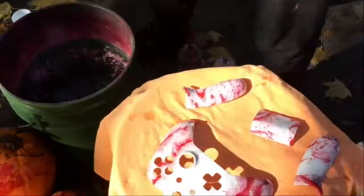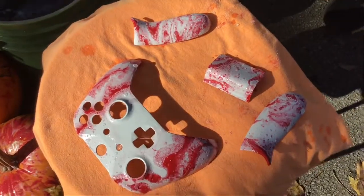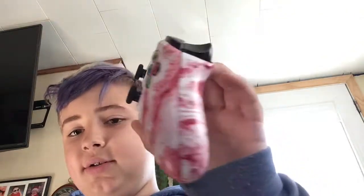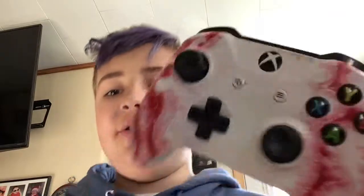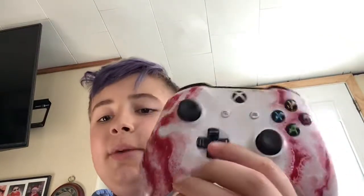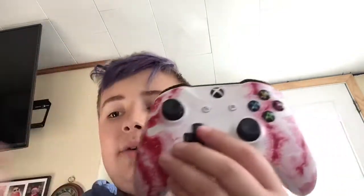So that's going to be the hydro dip and stuff. And I guess we'll come back when it's all dry and everything, and in the controller. So peace out. I'm back now with the video, and this is how the controller came out. It turned out to be really cool, guys. If you like me hydro dipping this, don't forget to subscribe, hit the like button, and peace out. Bye-bye.